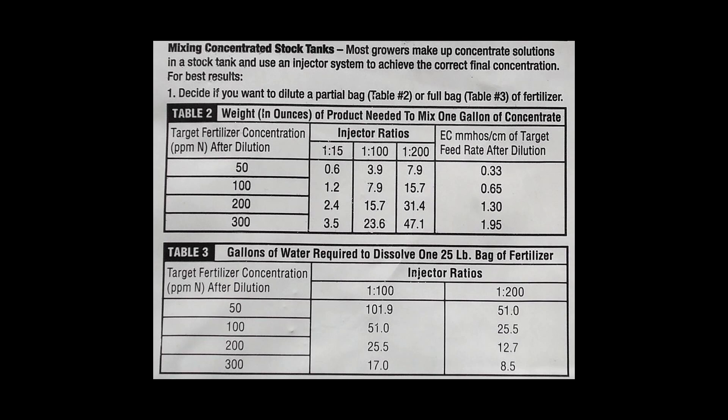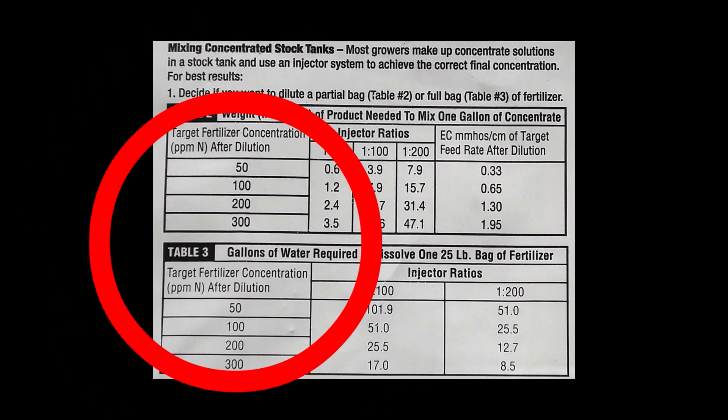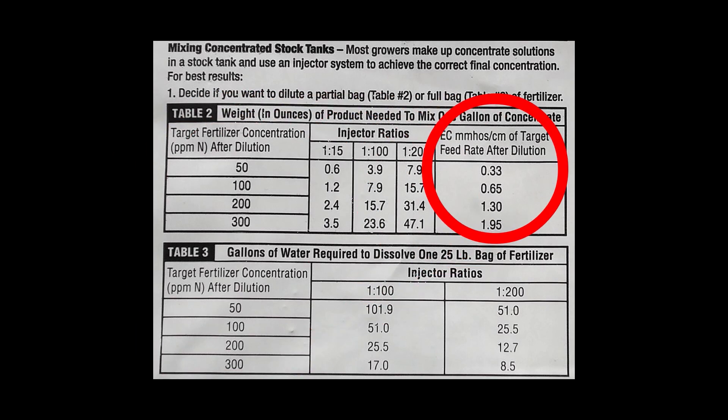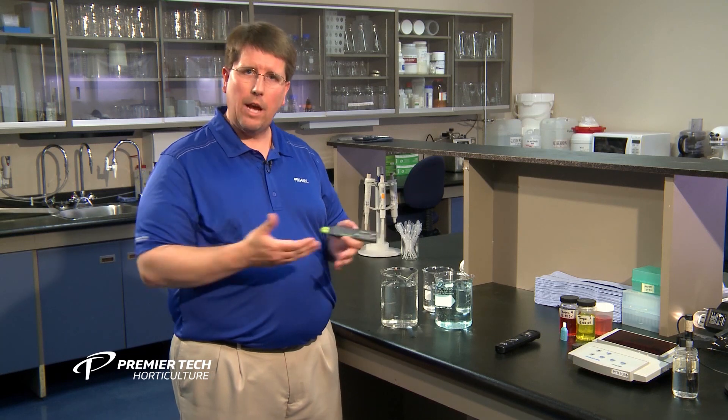We take a look at a chart on the back of a fertilizer bag. The column on the left shows various parts per million rates of nitrogen — from 50 up to 300 ppm. On the right side you can see the EC or electrical conductivity that each ppm rate corresponds to for that water source. With an EC of 1.5, you can see that our parts per million rate is somewhere around 230 ppm nitrogen.